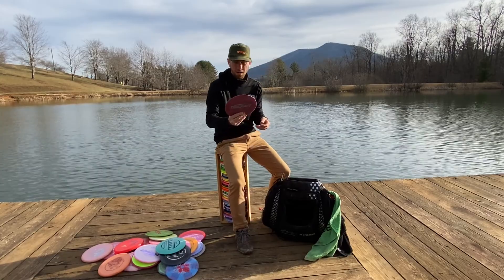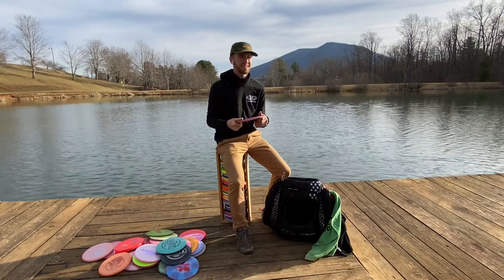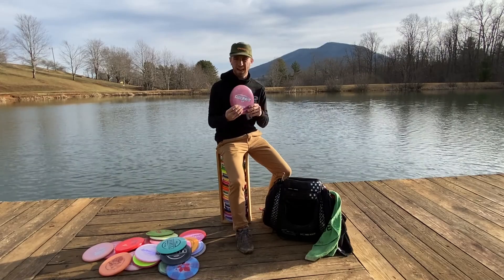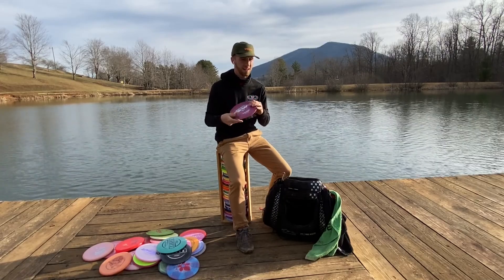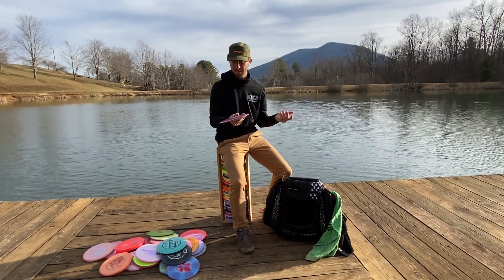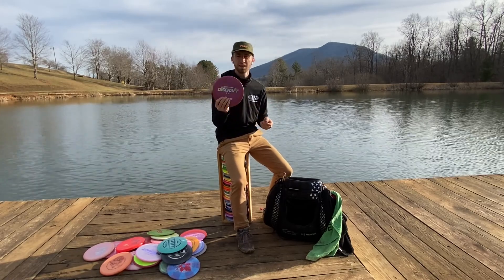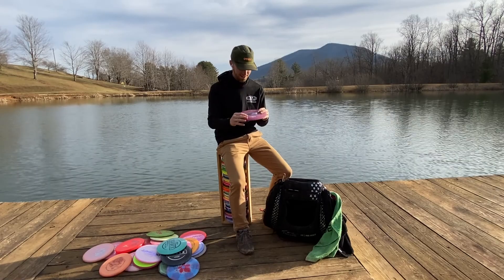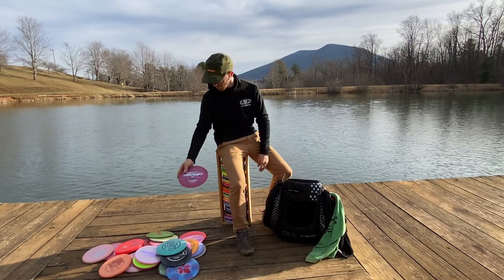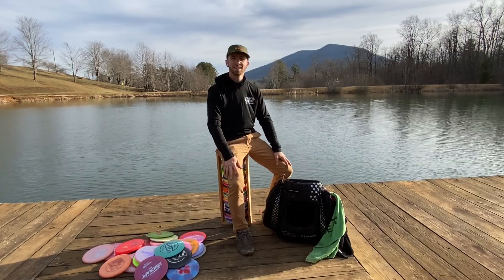Last but not least, and probably my least used disc, is the Nuke OS. This is for when I need to flick in the strongest headwind you've ever seen, or I can backhand it into that headwind and know it's not going to flip over. Or if I'm in a situation where it's a complete dogleg right and I need the flick — I know this meat hook is going to get to the basket. So that's also forever in the bag. Useful tool. Thank you guys for joining me in my 2021 in the bag, and I hope to see you out on the course. Thanks.